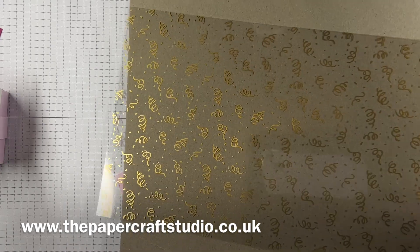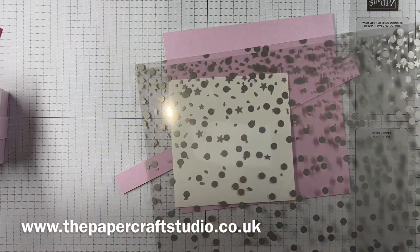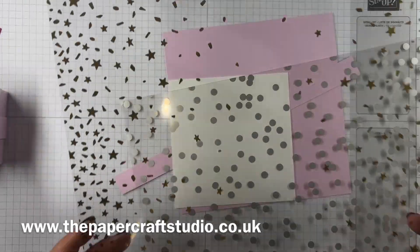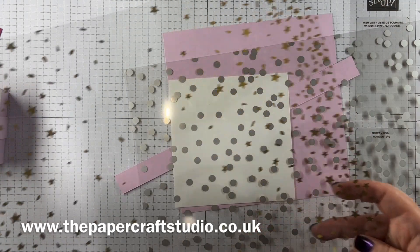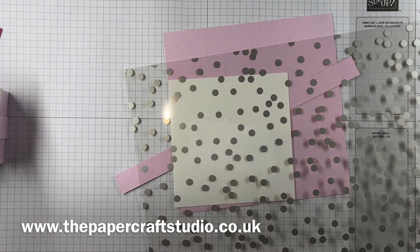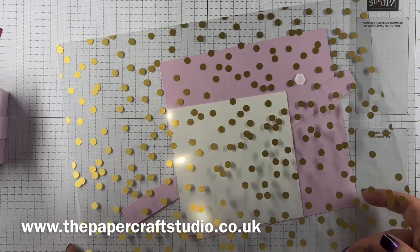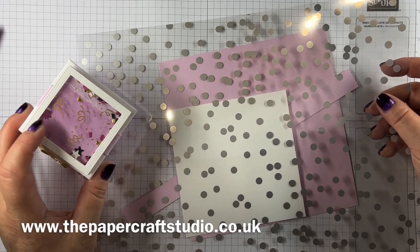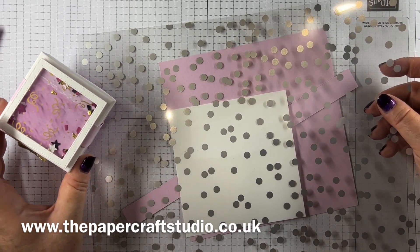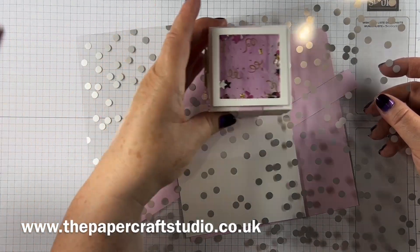You also get a sheet with little confetti pieces — gold on one side, silver on the other — and then gorgeous dots as well. I can see I'm going to be using these a lot. For this project you just need two and a quarter by two and a quarter inches, so you get loads out of one sheet.